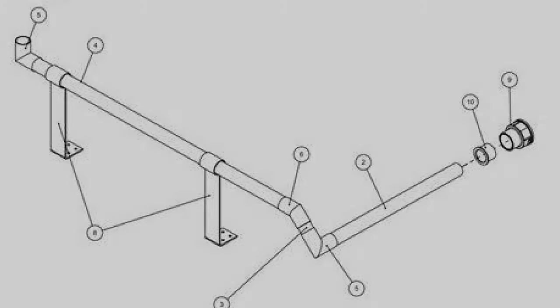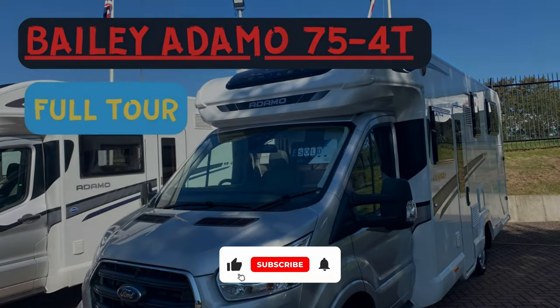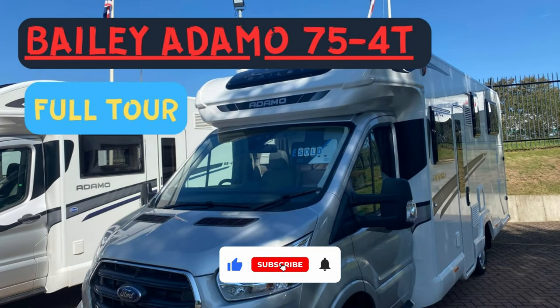If this video is any use to you please consider subscribing to the channel. We have a full van tour video up on the channel and I'll put the link up at the end.